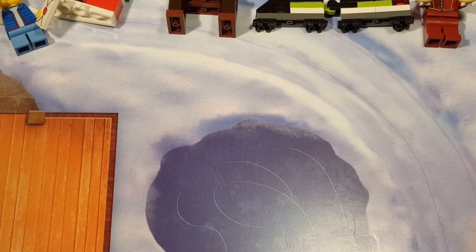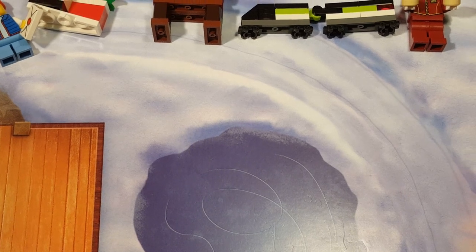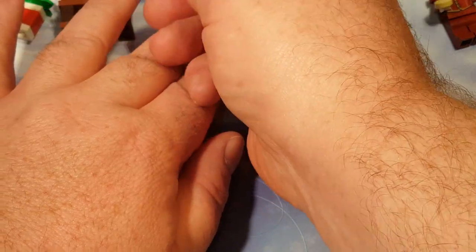Welcome back once again, Spazites, to another Lego City Advent. Today is the 9th of December 2022, and today we are opening box number 9, which is here on the bottom near the center.